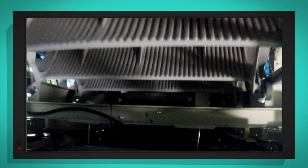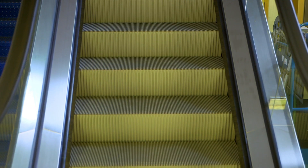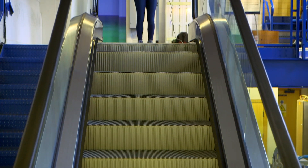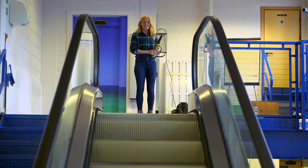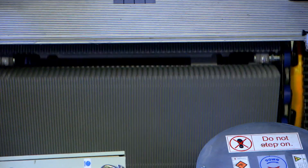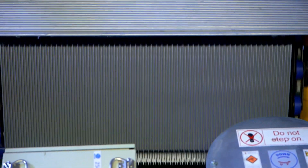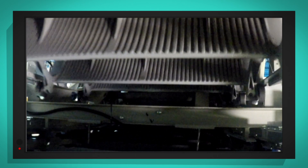Escalators can go in two directions — they can go down or they can go up. This escalator is going down, but shall we see it move the other way? There's the sound of the spaceship again! So this time the steps are moving upwards. They start as a step and then they get pulled around the gear and move all the way down underneath the escalator to the gear at the bottom. Amazing!